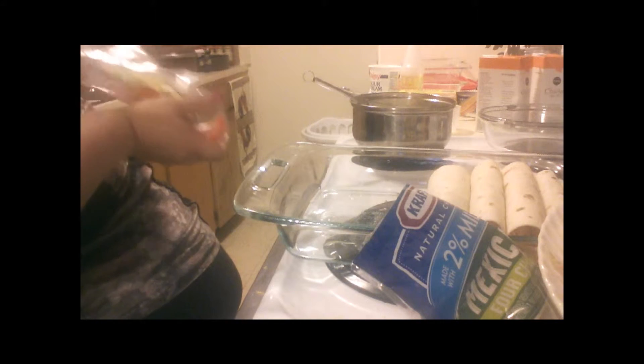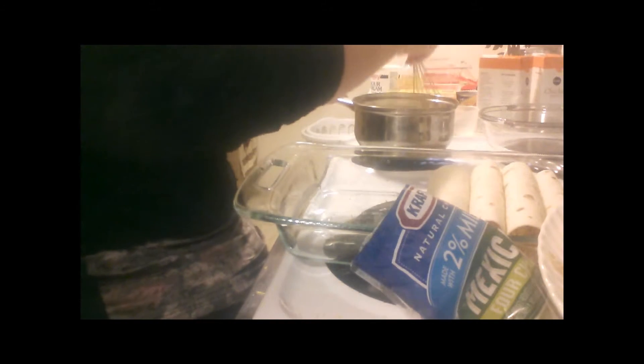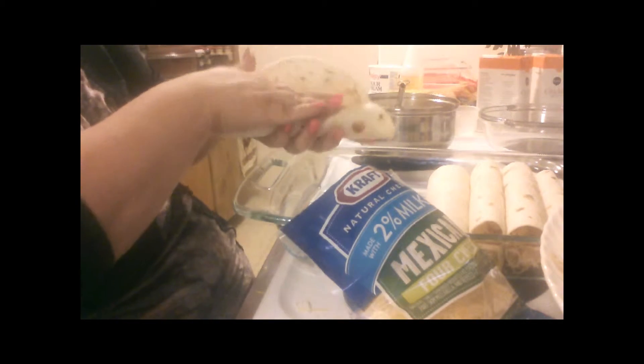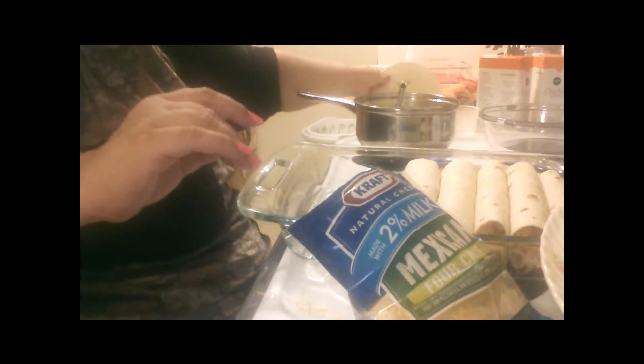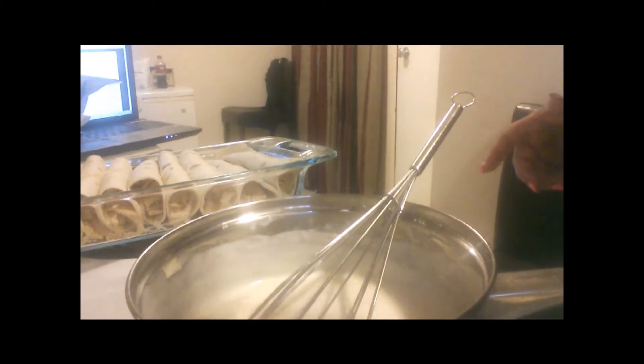Let's just take these out of the package because we should be using them all — we should be using all this meat too. My oven is already heating on 350. Get that rolled — that one rolled really well. I'm not going to bore you with all this chicken, I'll be right back.